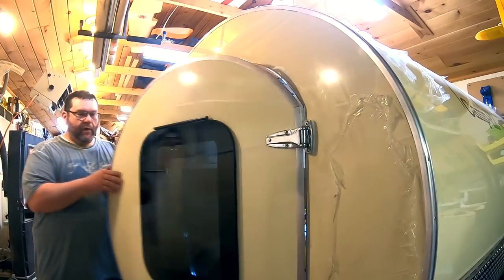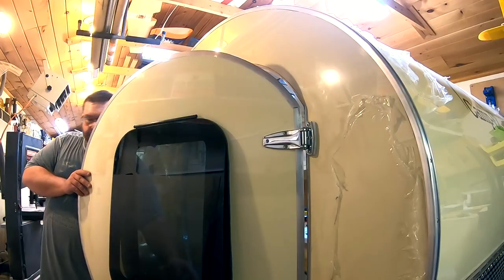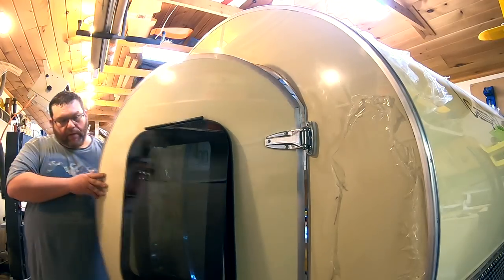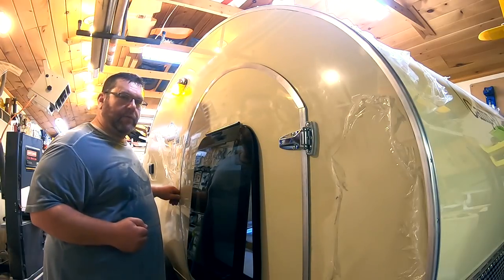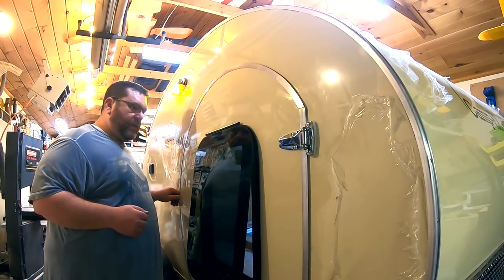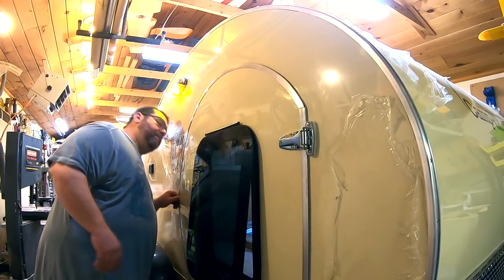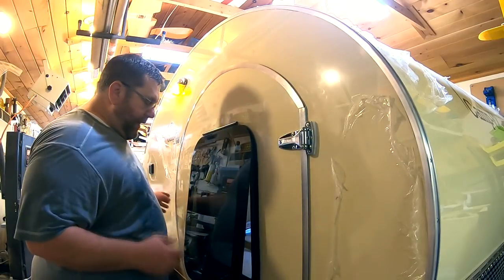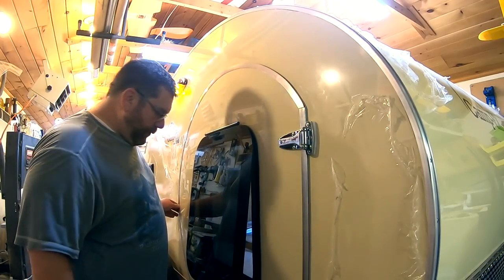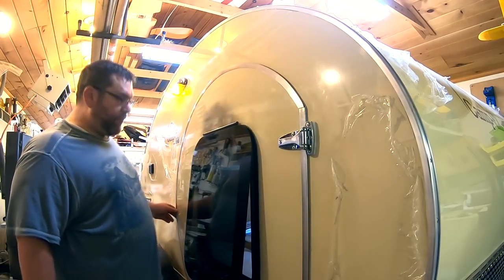This frameless window cranks out — there's a little crank on the bottom of the window. The reason I went with that is I want to be able to leave it open a little bit for airflow even when it's raining outside. By being hinged at the top, and I'm going to have a drip cap over the top, I think I'll be able to leave it open when it's raining. I really like the looks of a frameless window.